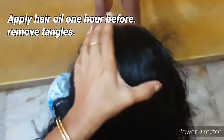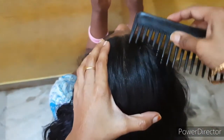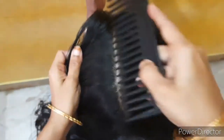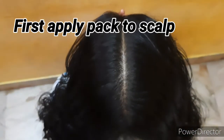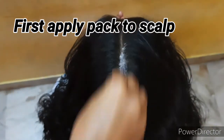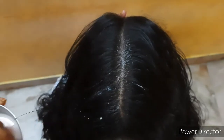You can apply the oil in the hair. Divide the hair and apply directly to the main scalp.